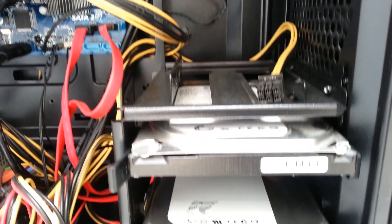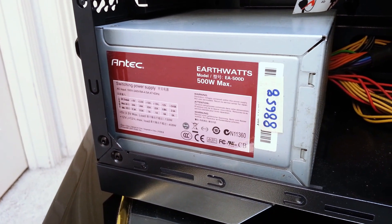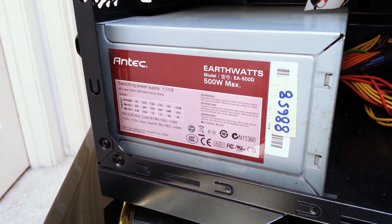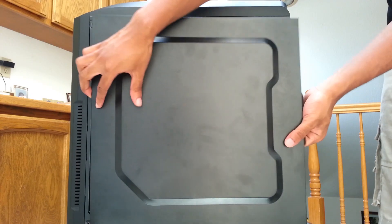I have two Seagate Barracudas — a 120GB for OS and programs and a 500GB for mass storage. Powering all of this is an 80 Plus Bronze Antec EarthWatts 500W power supply.